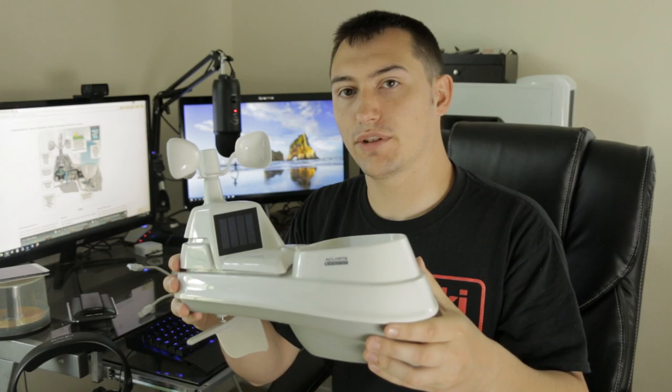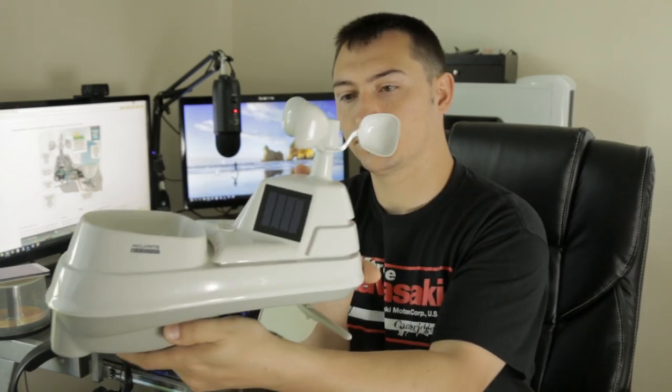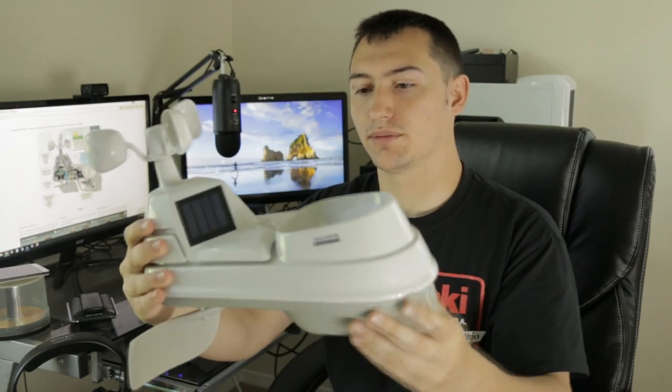Hello everybody, welcome to Unboxed Reviews. Today we're going to do a review of the 5-in-1 weather station by AccuRite, and a quick install on top of a tower. So let's get to it right now. Here we are — it's our 5-in-1 weather station. I picked it up on Amazon; I'll throw a link in the description so you can check it out.